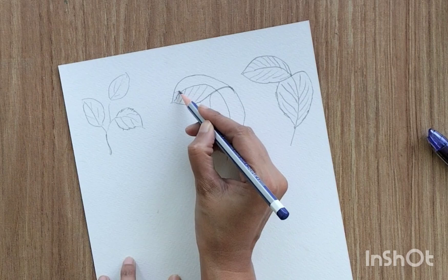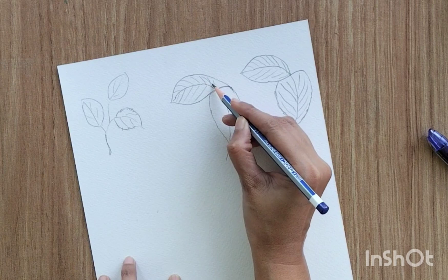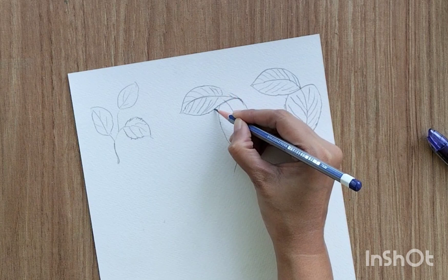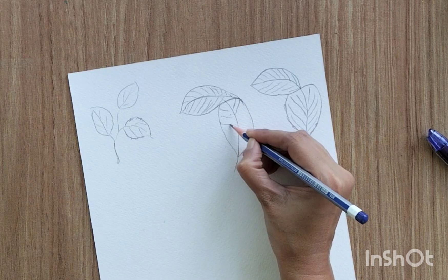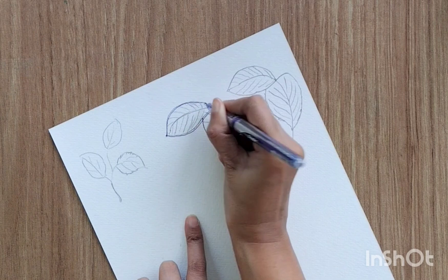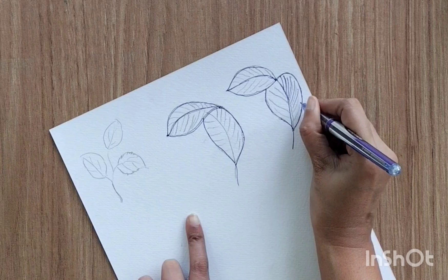Same with the first one as well. Now the upper section's middle line looks a little awkward, so you can erase the middle line and join to the end to get the proper perspective. Now I'm going to trace this with the ball pen so it's clearly visible, then erase all the unnecessary pencil marks. I'll repeat this for all the leaves in today's drawing.